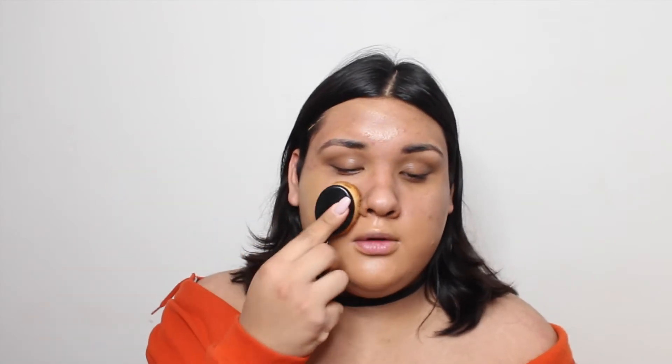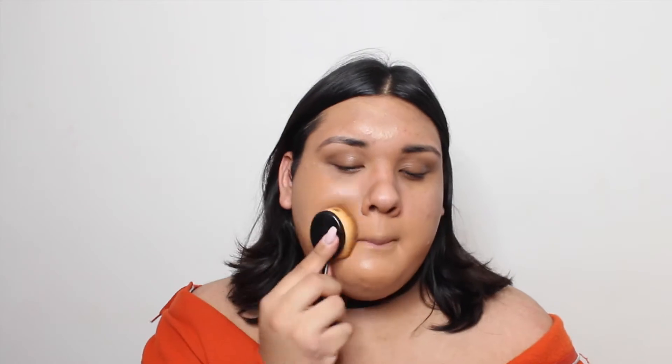Now I go in with my foundation — this is the Becca Aqua Luminous in the shade tan. I literally just drip it down my face, distribute it a little bit with my fingers, then take this brush and basically just pounce it into my face. I've noticed this foundation has the most coverage when you use a brush like this — I would not use my beauty blender. For my forehead I don't need a lot of coverage, so I just take whatever's left on the brush and blend it onto my forehead.